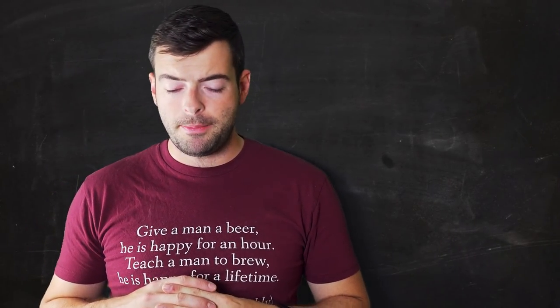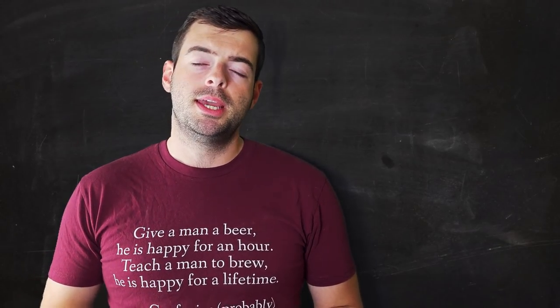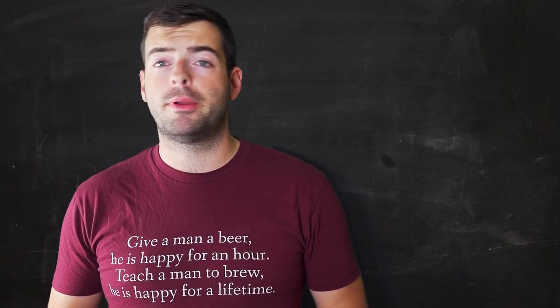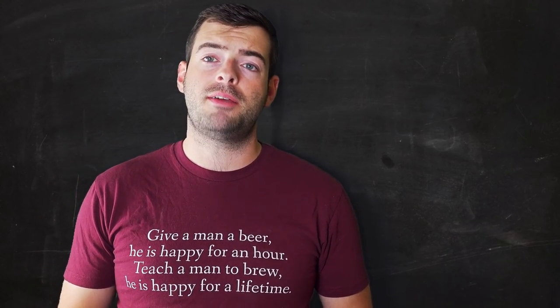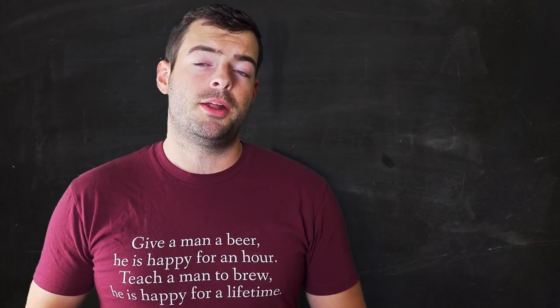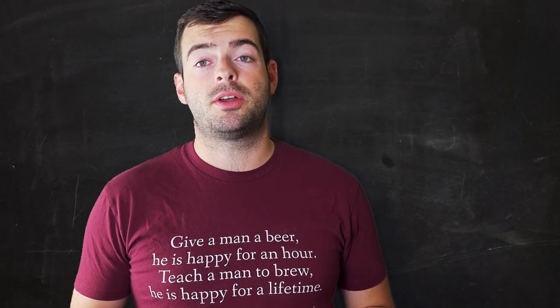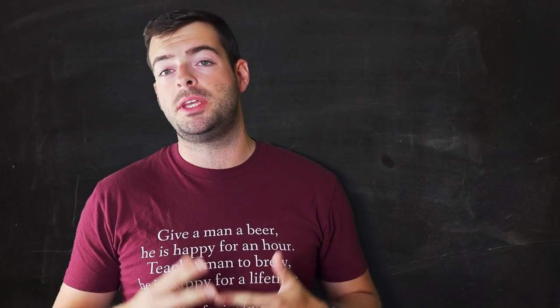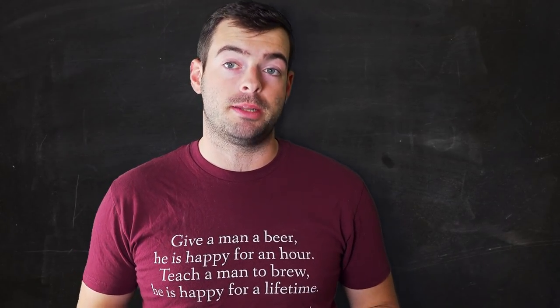For fermentation I'm using WY2206 Bavarian Lager yeast because it's not a super attenuative strain — we want to leave some residual sugars to avoid an over-roasty, over-bitter beer. If you want to use a different yeast, I'd recommend a less attenuative lager strain. I would not recommend W-34/70 for this. Good alternatives are WY2308 Munich Lager, or if you want to ferment at ale temperatures, WY1007 German Ale. From White Labs, something like WLP838 Southern German Lager. If going dry yeast, W-34/70 is the usual suggestion but it's rather attenuative, so maybe look at S-23 instead.